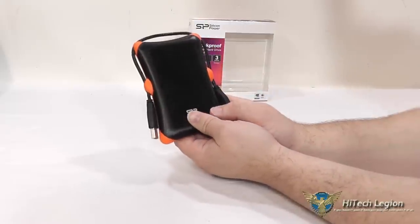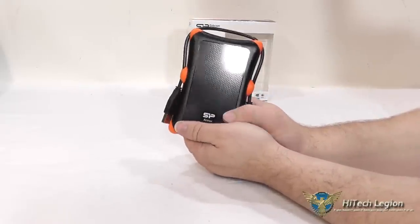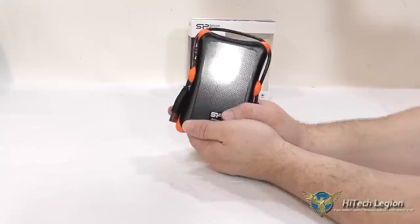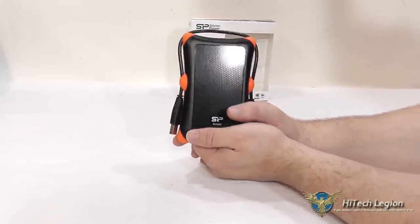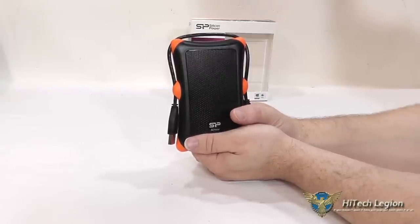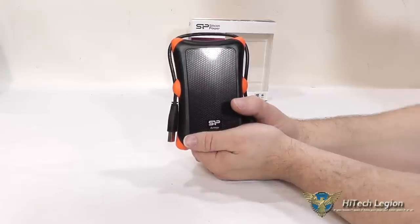It is a mechanical drive, so performance-wise, it's what we would expect from a mechanical drive. However, it is USB 3.0, so you definitely don't have any issues of bottlenecks when you're transferring your data back and forth.